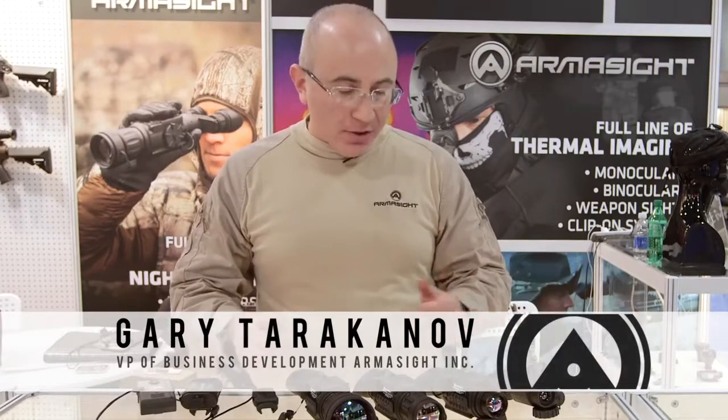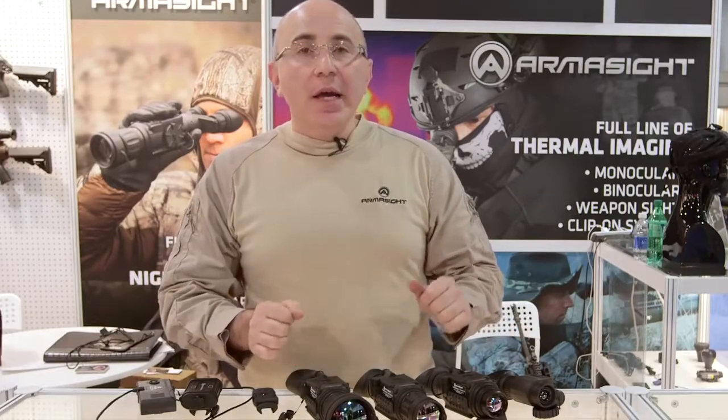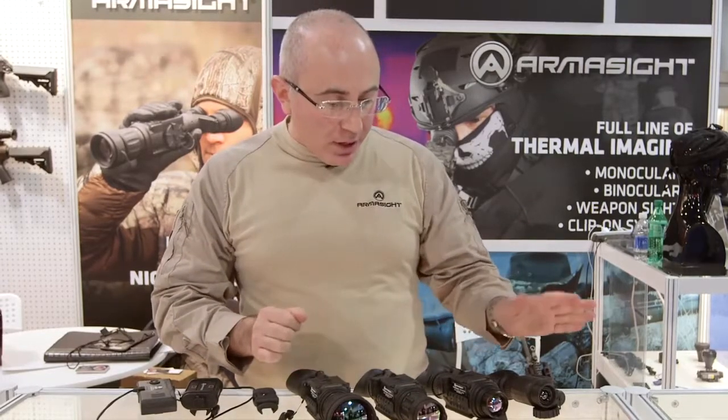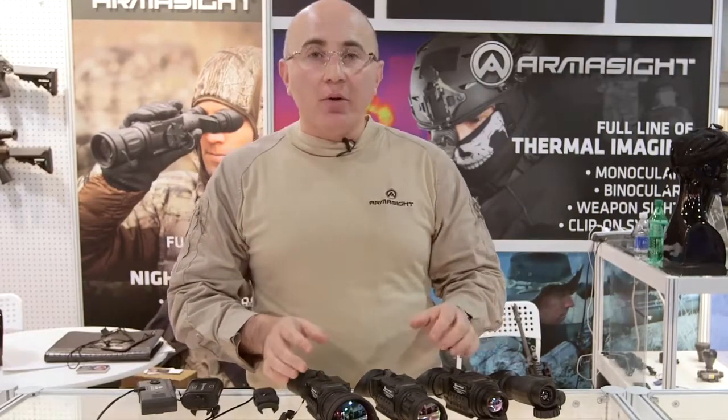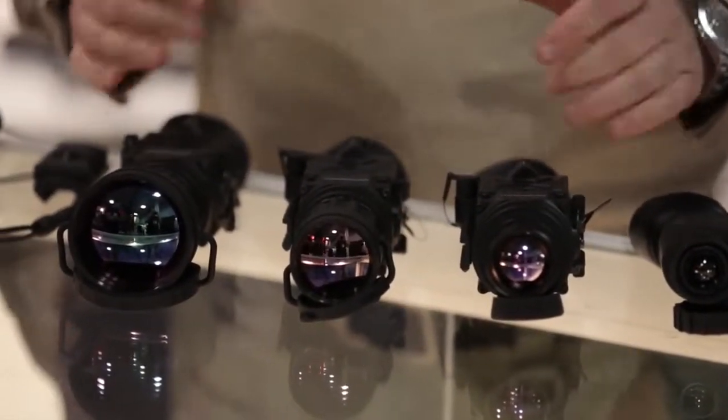Welcome to SHOT Show 2015 Armaside Booth. Today I wanted to show a couple of models that we created for our international market. All of the models here are called Prometheus — they are exportable versions of thermal monoculars, available in 336 or 640 core in 9 Hertz.